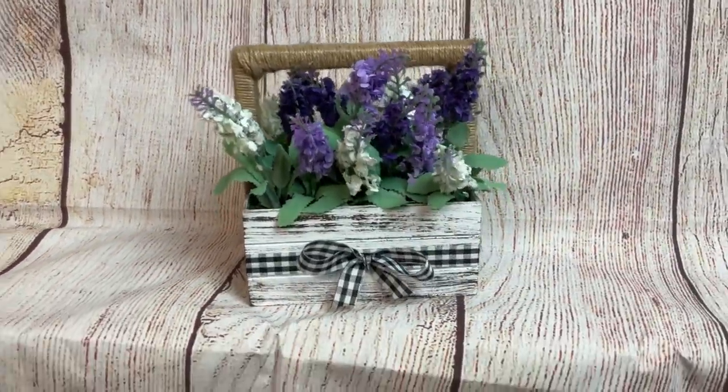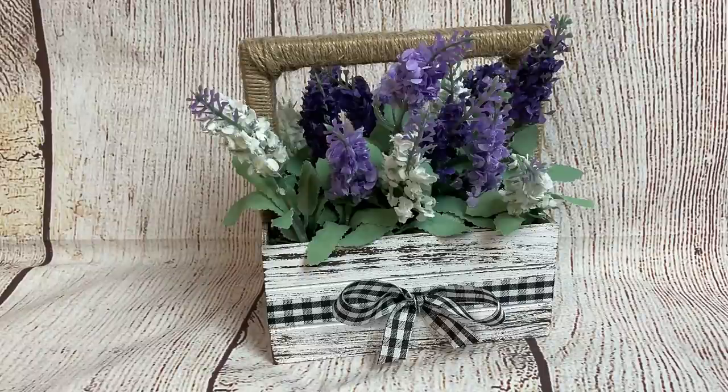And here's our finished product number two — our little wood basket made with a wood crate and the frame from a canvas. I love how you can customize this with any florals.